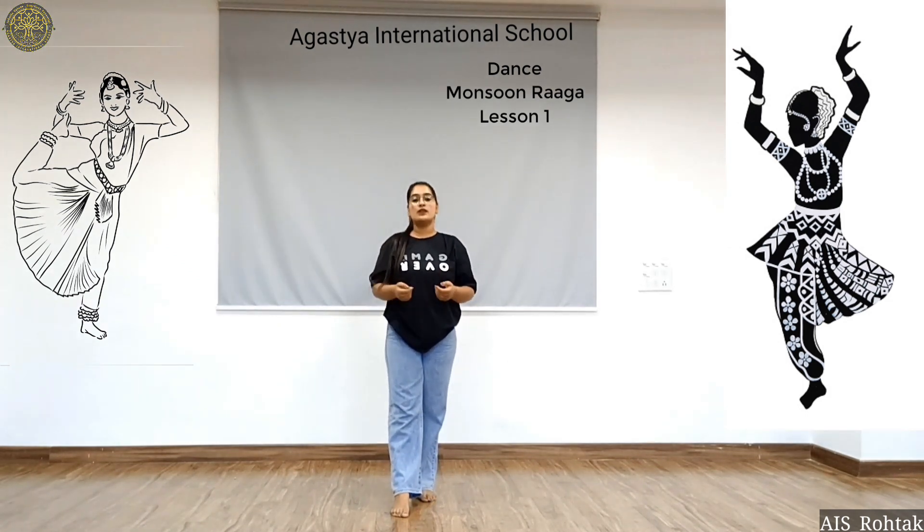Hello Agustians, I hope you are doing well at your places. Today we are going to learn some dance tips on a song on some travel. So let's get started.